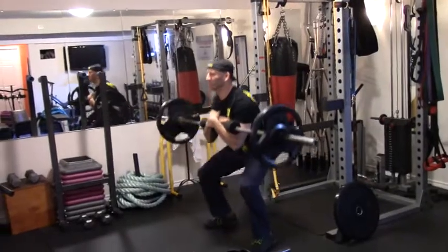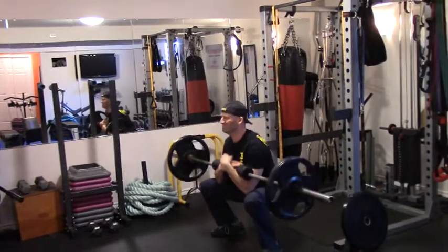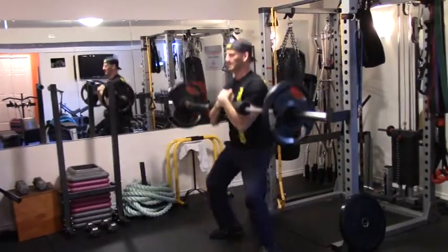So the first one is going to be a Zurcher squat. This is where you hold the weight in the crooks of your elbows. I've used this a lot when I was doing strength training or strongman competitions back in my bigger, stronger days.